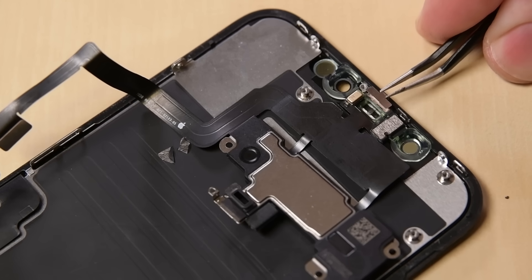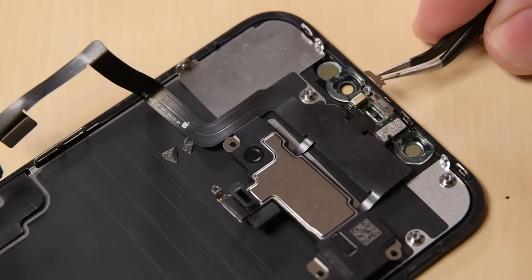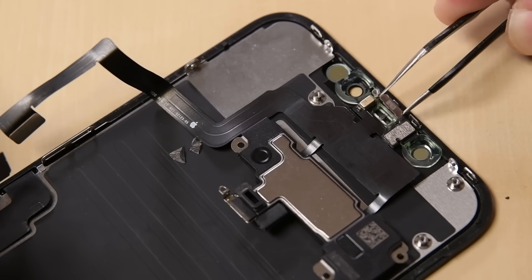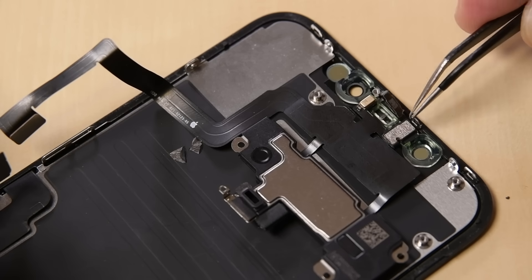Just be really careful. With your tweezers, slide the small bracket straight up and off the ambient light sensor. Then use the same tweezers to wiggle the ambient light sensor from its notch in the display. Don't pull it off the display though — it's still attached via the flex cable.